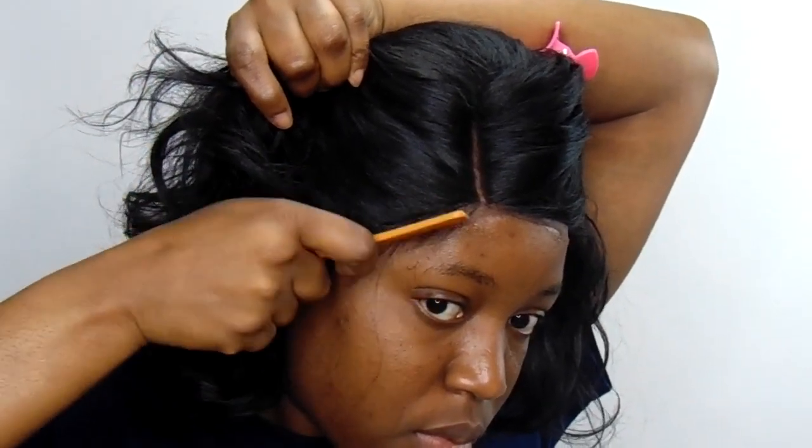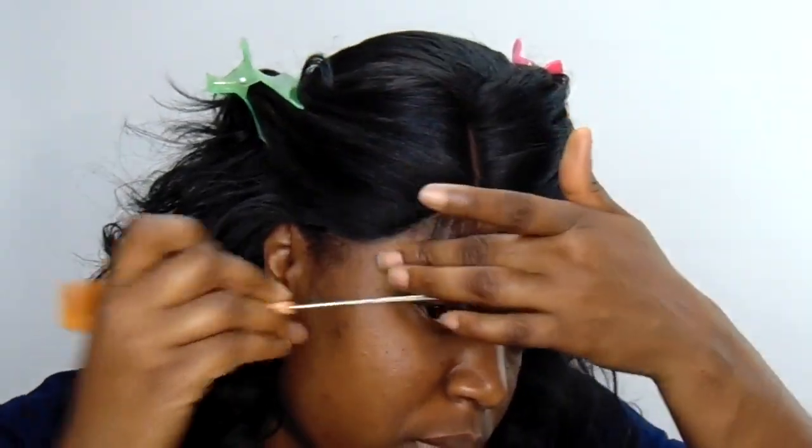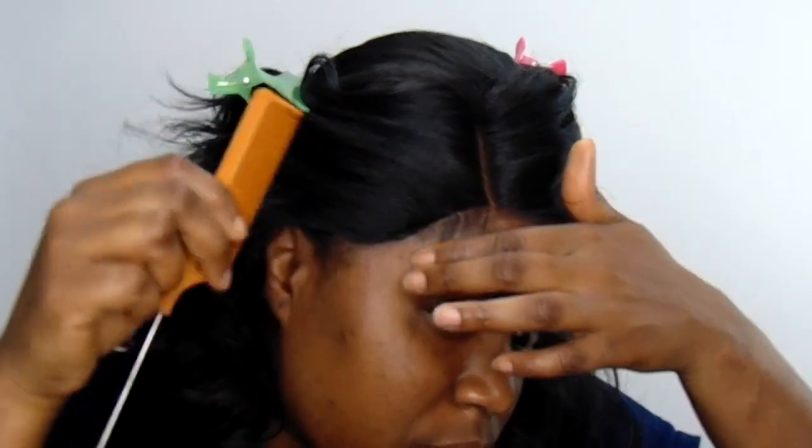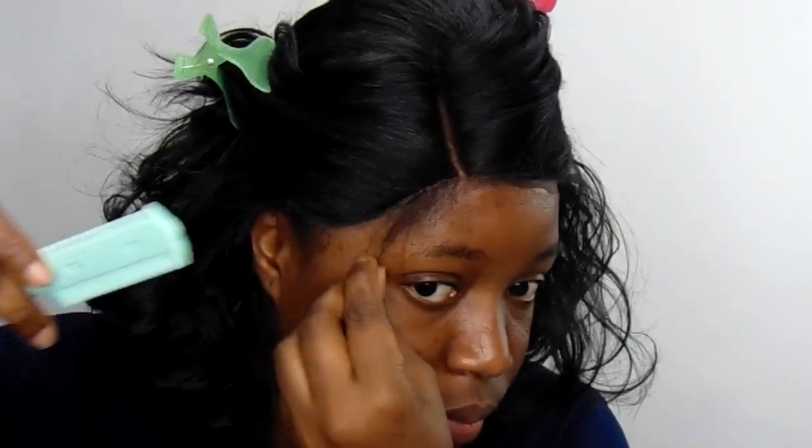This wig did not come with any baby hairs, but I went in and cut some myself. Let me tell you, I'm not good at this — I just took some out and used my razor comb and cut until I get to a stage where I'm satisfied with it.